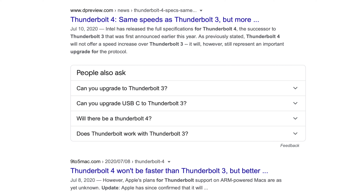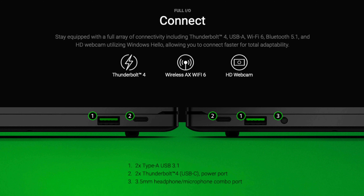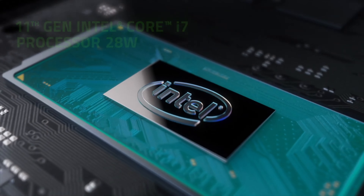Some might say that the update from Thunderbolt 3 to Thunderbolt 4 might be an advantage, but I say nay — Razer was already maxing out the Thunderbolt 3 ports to 40Gbps. What is good is that Razer is now including two Thunderbolt ports instead of just one, which I'll touch on a little bit later in the video.